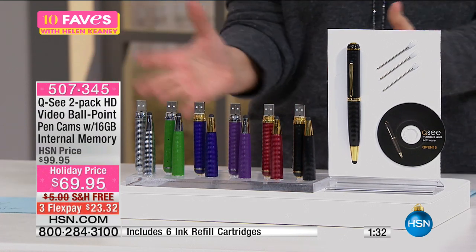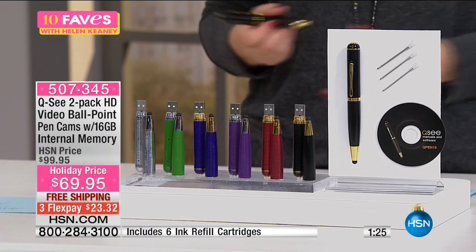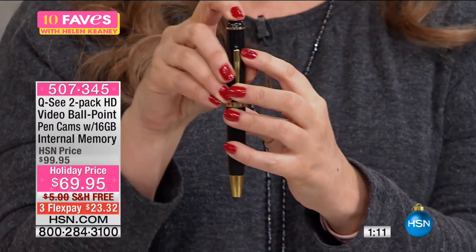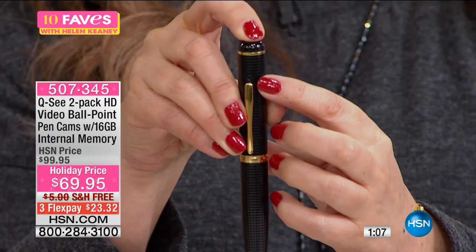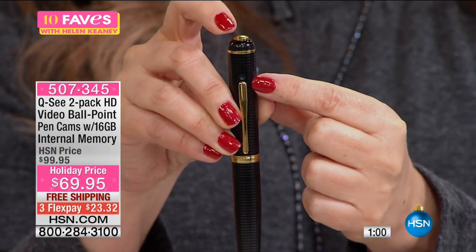When you get the package home, you're getting six replacement stylus pen tips, six replacement ink cartridges. If you think about what it costs just to get a really fine pen as a gift, you're getting two of those, and they're cameras as well as video cameras. I'm gonna turn it on one more time and turn it towards you — you push the button down, and when the blue light comes on, you're taking movies and pictures.